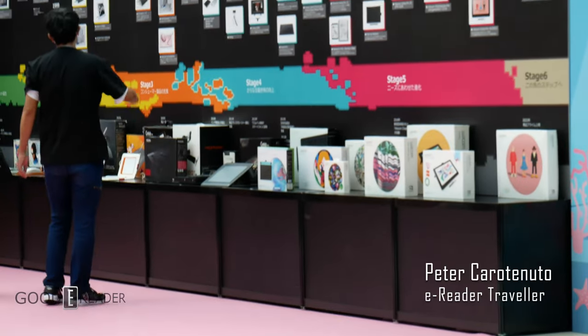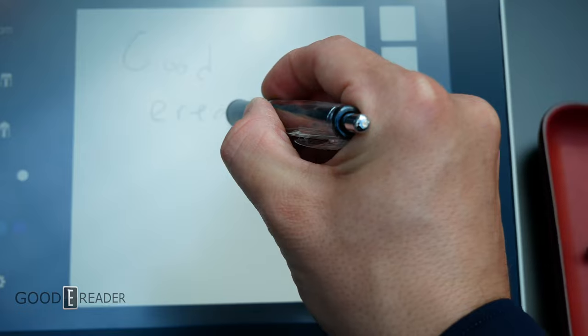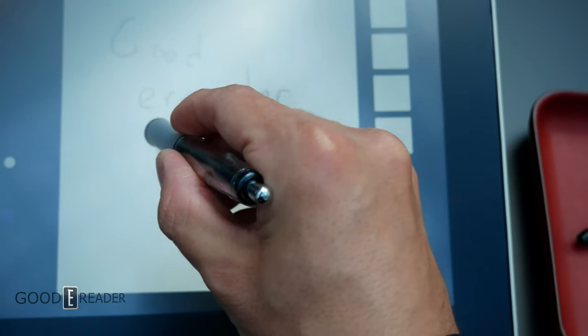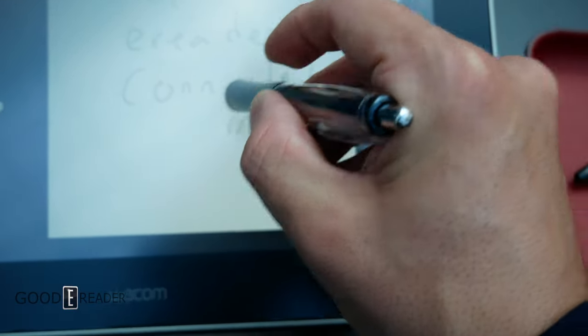However, there was one booth that caught our eye: Pilot. Pilot is a Japanese pen manufacturer founded in 1909. They make everything from ballpoint pens to fountain pens, highlighters, and even sticky notes.